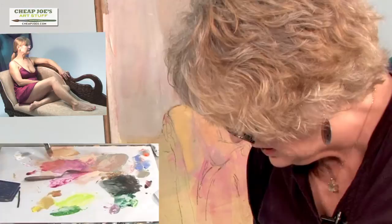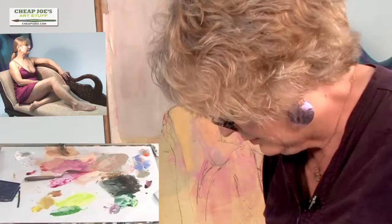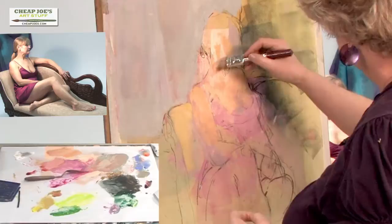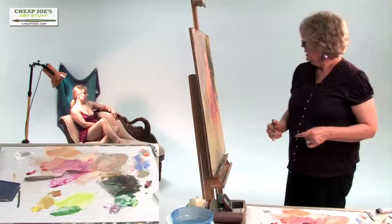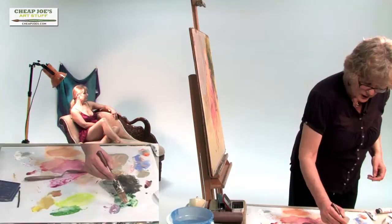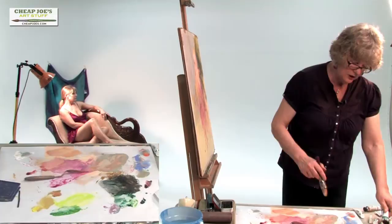Don't like that — go back to what I had. Neck area. And now quite a dark area, so I'll come back. Oh, let's use Viridian. I think of all the colors, I probably go through Viridian the fastest.